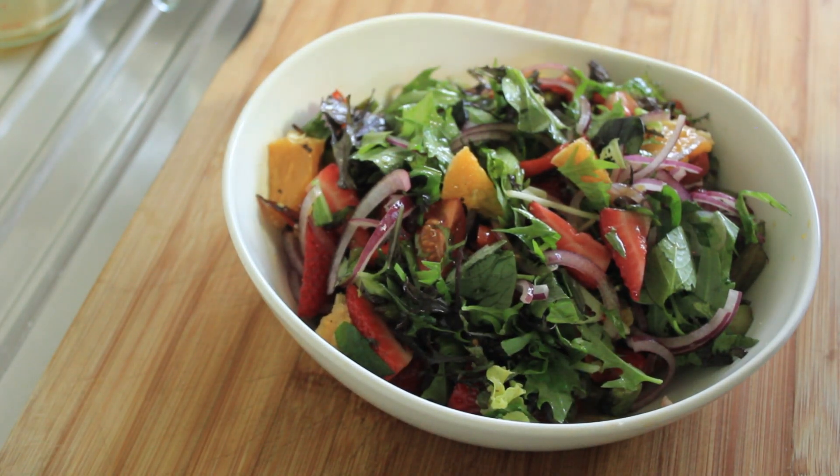Good afternoon, and this is what we're going to be making today — a slightly different asparagus, strawberry and orange salad. It's going to be gorgeous. Come on, let's get cooking.